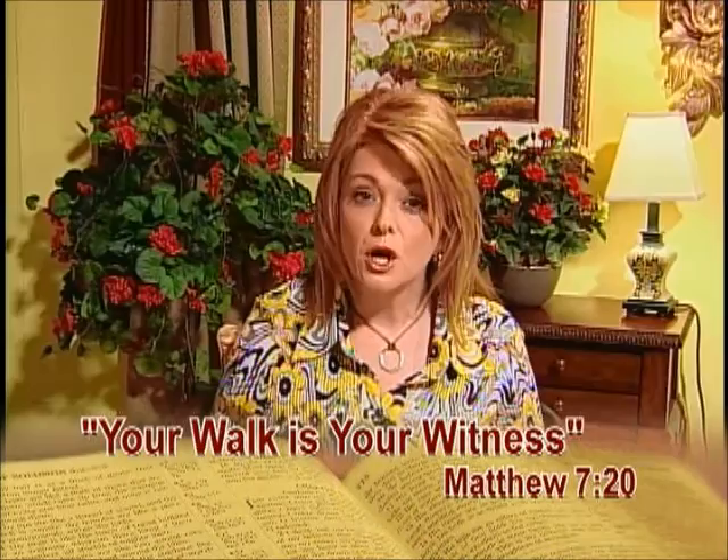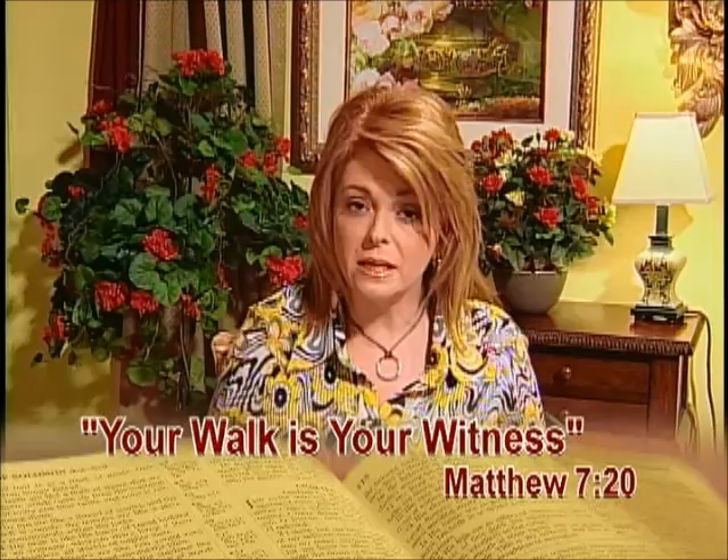Matthew 7, verse 20 says, 'Therefore, by their fruits you will know them.' As Christians, we are called to bear fruit — that means we are to have some kind of result from our Christian walk. I saw a billboard that says, 'Witness always and use words whenever necessary.' What that tells me is that our everyday walk needs to be our witness. Through your everyday walk, you will bear fruit. You plant seeds that you don't even know, and the harvest will come forth. God's word promises that it will not return void. Are you walking the walk? Are you bearing the fruit? Examine your life and make sure that you are bearing fruit for God today.